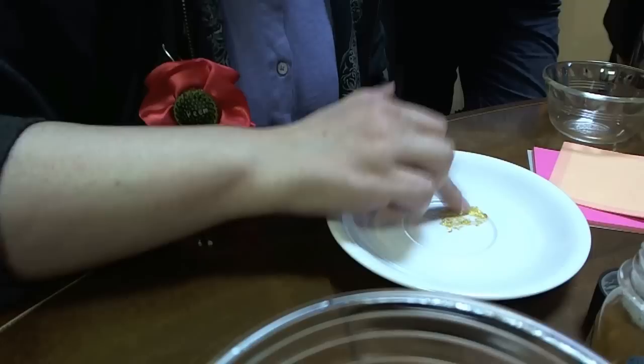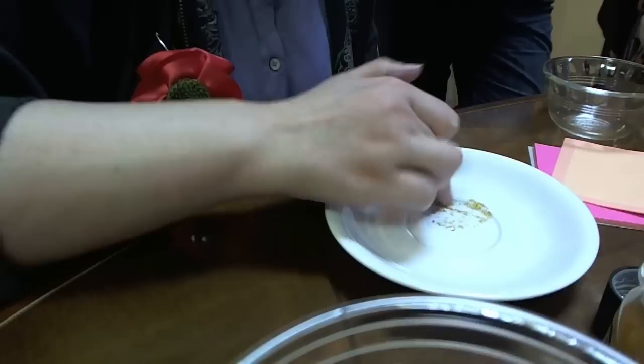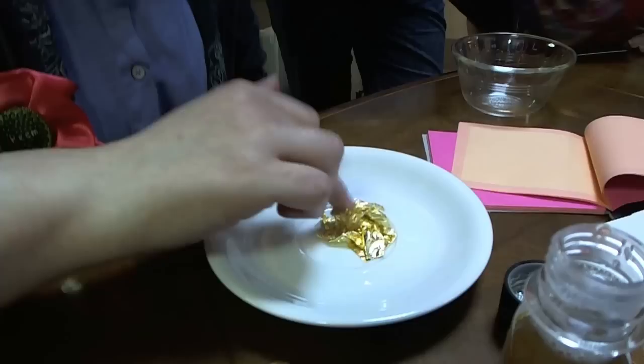And if you see it go dry, you just put some more. I just pour it into the cap — it's easier. Now, as you can see, it's gone a bit pasty. If this wasn't real gold, it would just go flaky — it won't melt. And then you just take your other page.